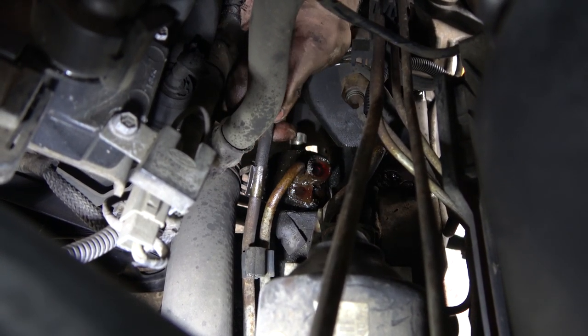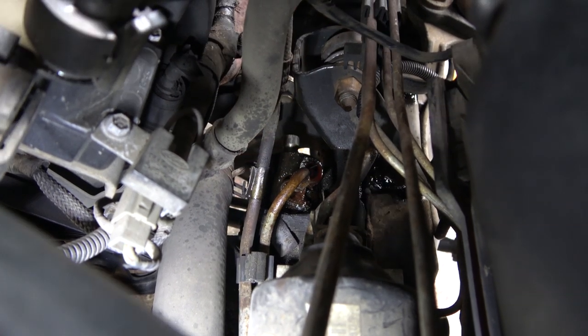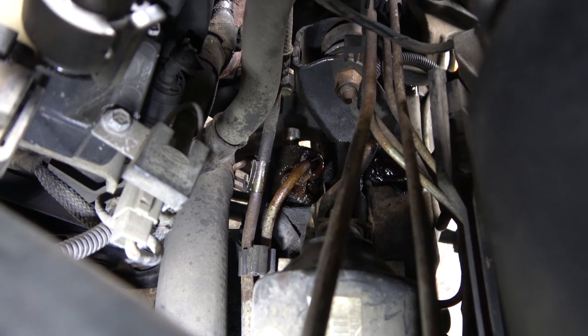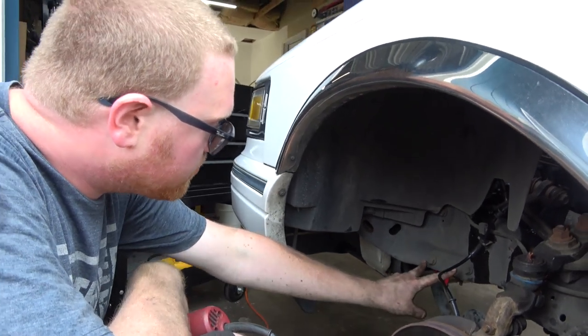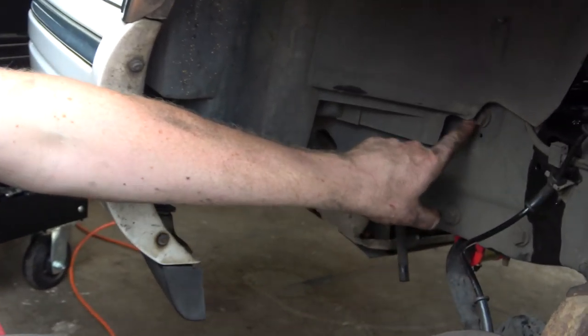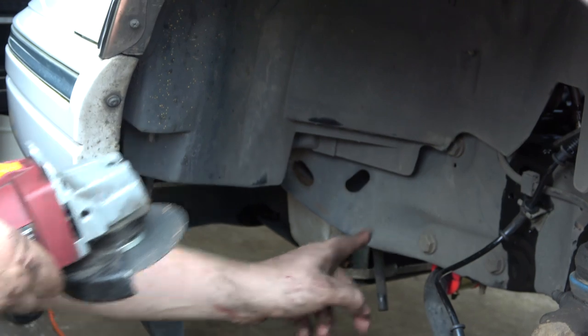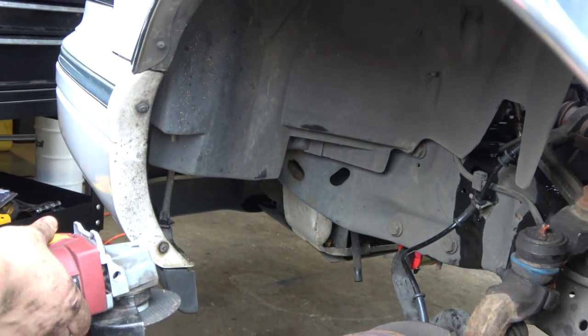Now we just need to get our three bolts out and that should pretty much drop this out of the car. We need to remove our two bolts here and then a third one which is inconveniently covered up. I'm going to take this and just nip a little corner off and then we should be good to go.